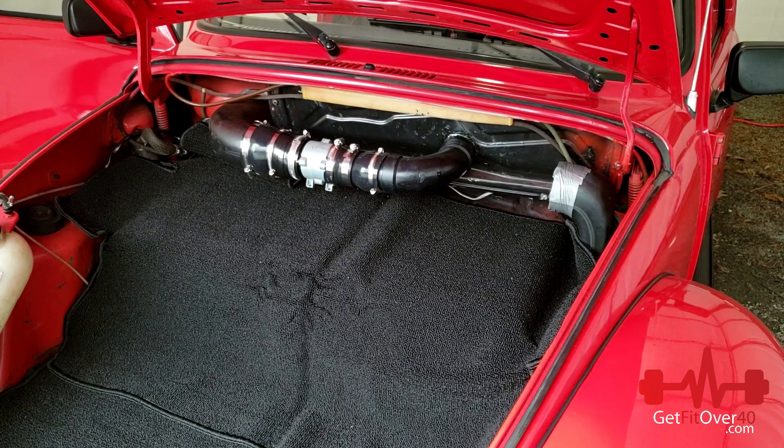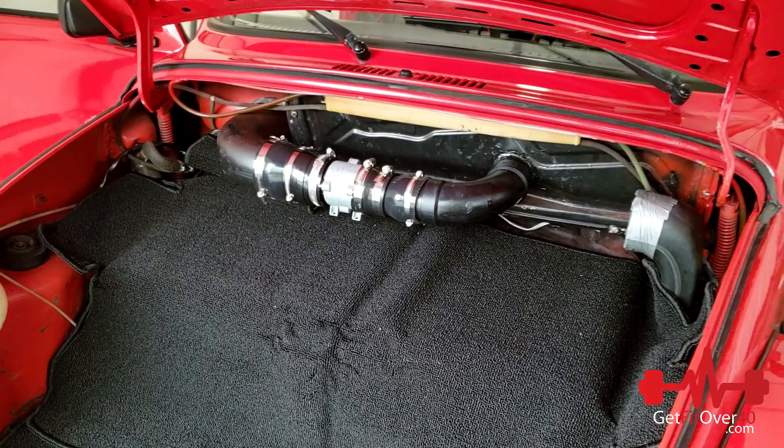Hey everybody, Mike Lee here from Get Fit Over 40. I did say I would do an update to this modification for my 1973 Super Beetle.